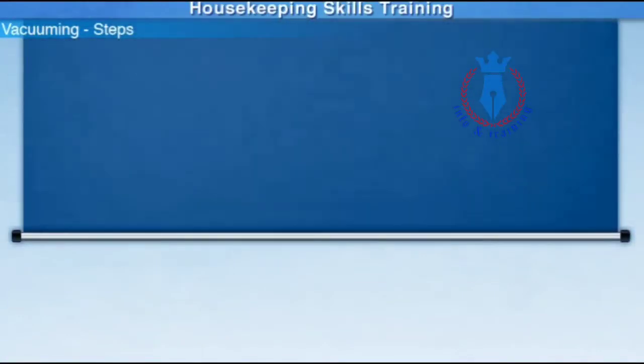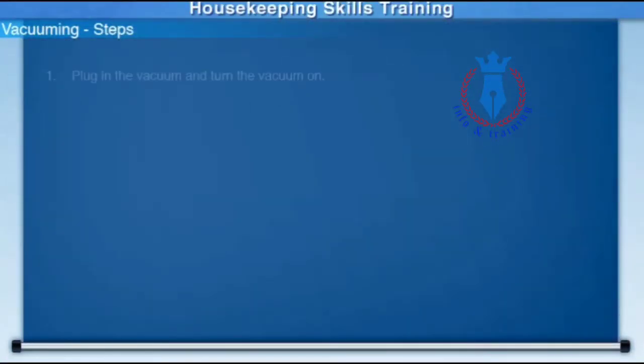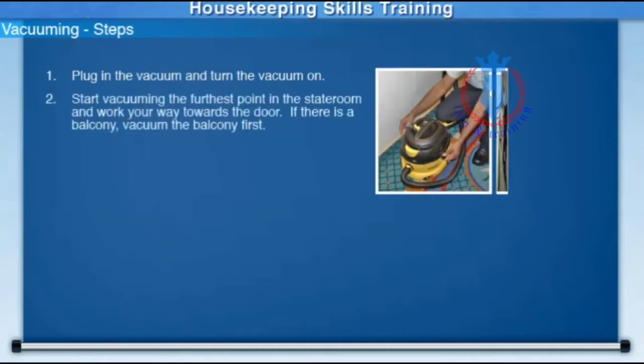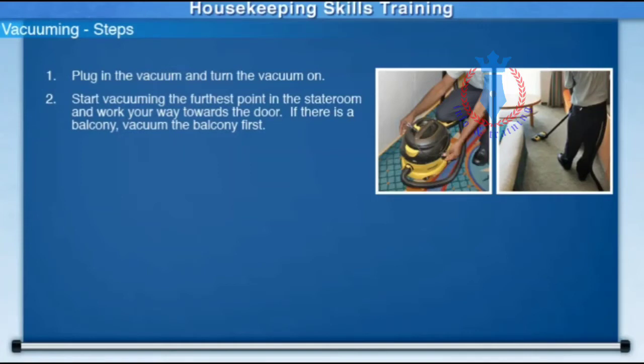These are the steps necessary for vacuuming the stateroom. Plug in the vacuum and turn the vacuum on. Start vacuuming the furthest point in the stateroom and work your way towards the door.